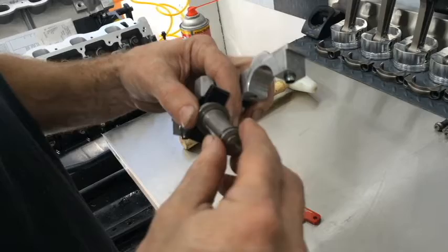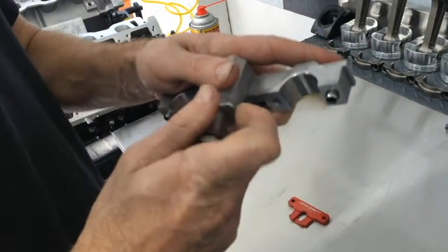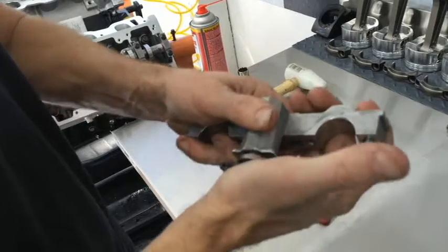Simply take some engine oil, smear it around the o-rings on both sides, and slide it into place. It'll usually go in fairly easily. Push it right up.